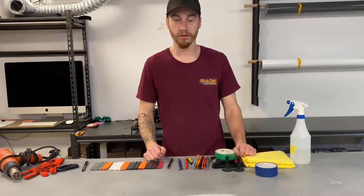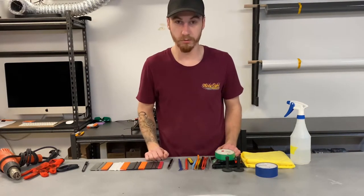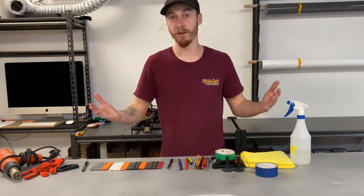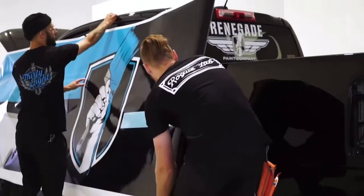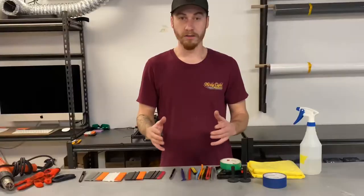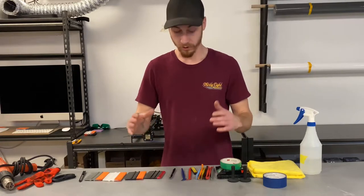What's up guys, today we are going to talk about what tools you need to wrap a car or really wrap anything. We're going to jump right into this.